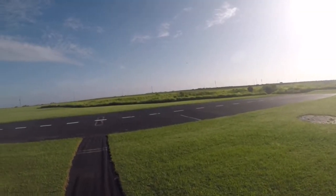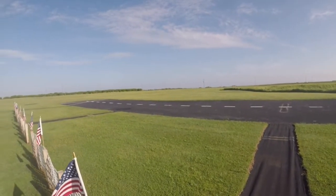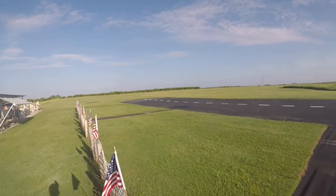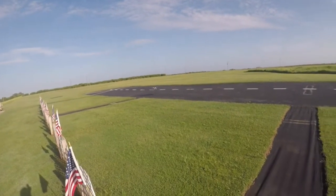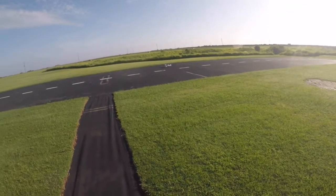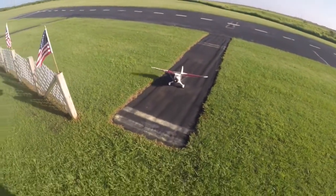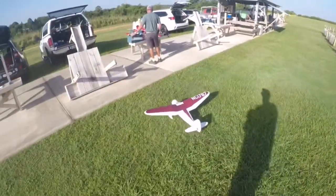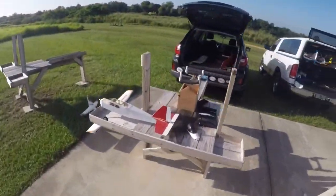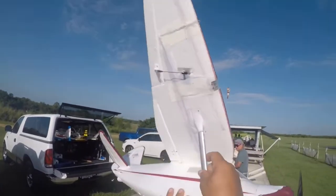Two minutes left. Bring her in. Landing. Hang on, hang on. I got it all on the feet.